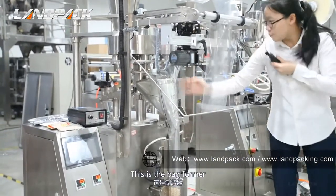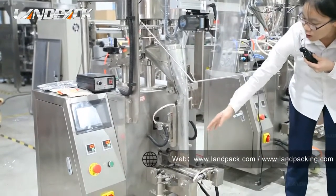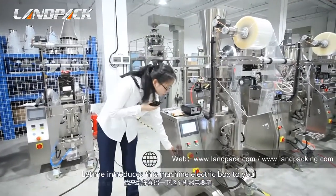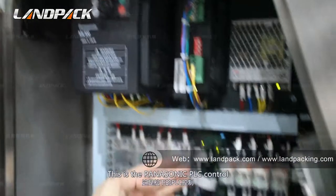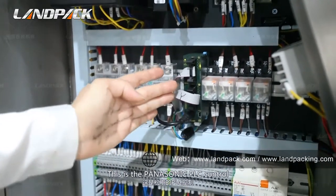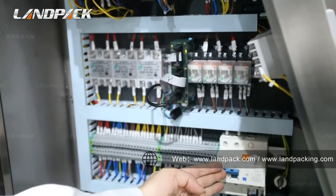This is the bag former — it makes the bag automatically. Let me introduce the electronic parts. This is a Personic brand frequency converter, and this is a Personic PLC controller. And this is a VKG switcher.